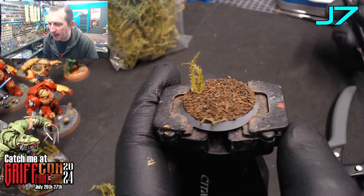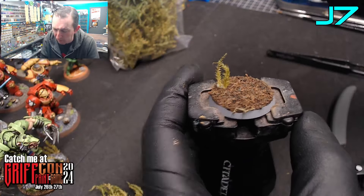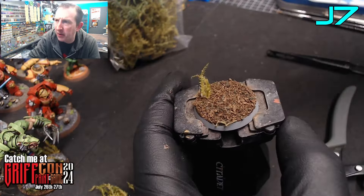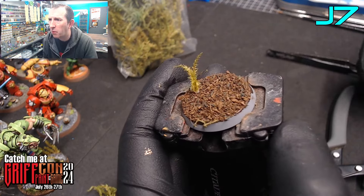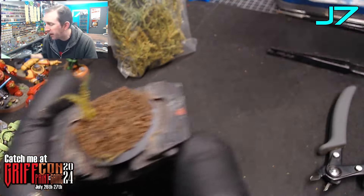Just start building your base like that. Remember you've got a model to fit on here, so work out where the model is going to stand and then build the foliage around where the model is going to be standing. Use a combination of all the different mosses — it makes it look a bit more varied.